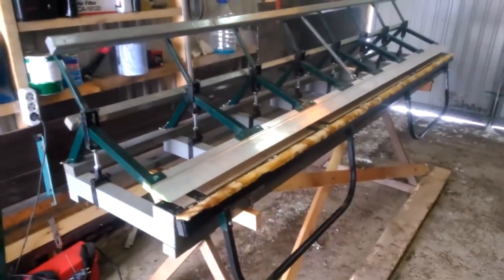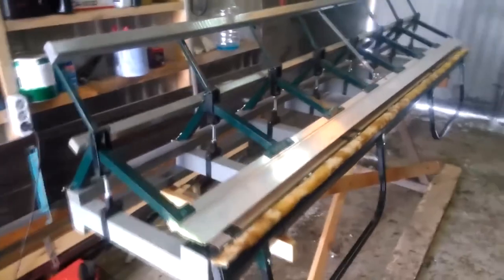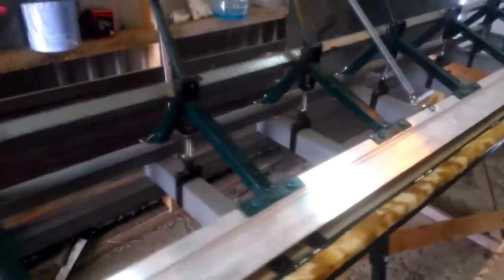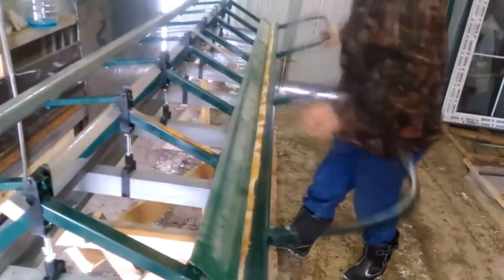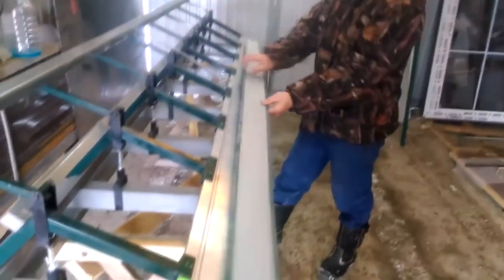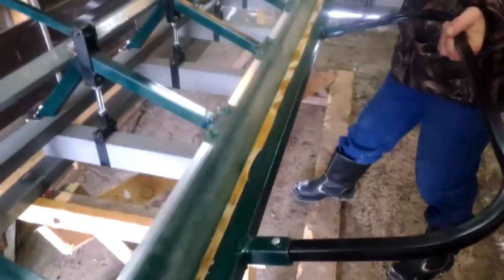Also I wanted to show you one very interesting press brake variation. Its main part is made of a profile pipe. There's a wooden bar at the bottom and the sheet is held with an aluminum stern. This particular variation allows you to bend at 180 degrees.